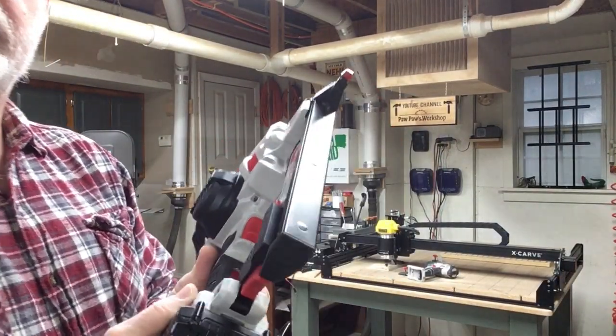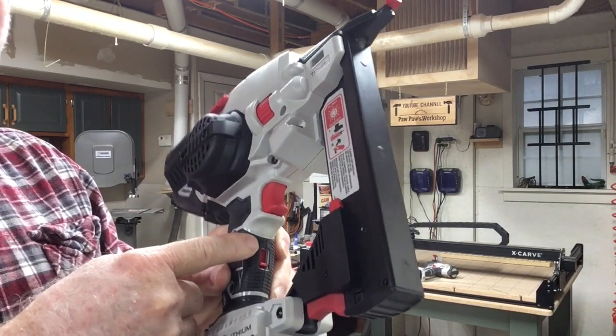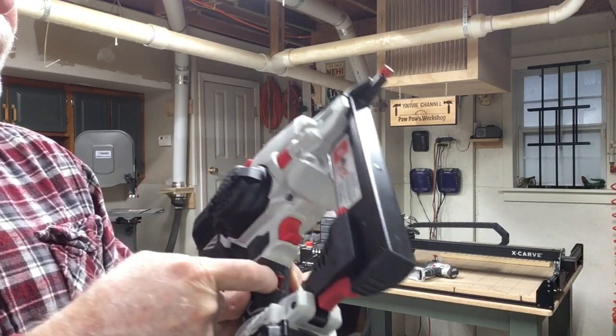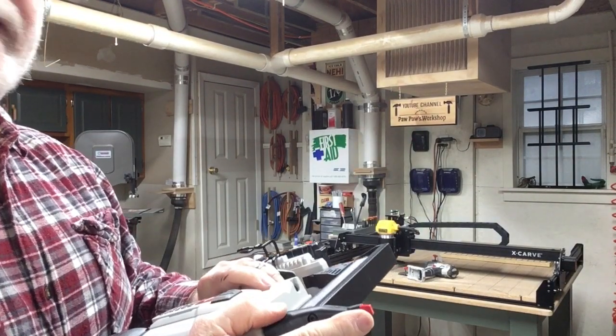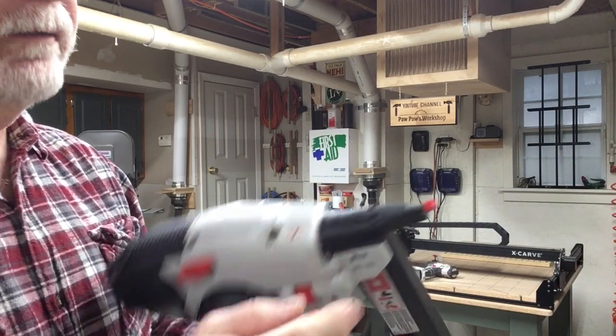I actually like this gun a lot. Underneath here - I'm going to try to get the angle in the camera - you have a little switch that you can turn on and it locks the trigger so it will not accidentally fire. Of course you also have the safety here that prevents it from firing until that is actually pushed down.